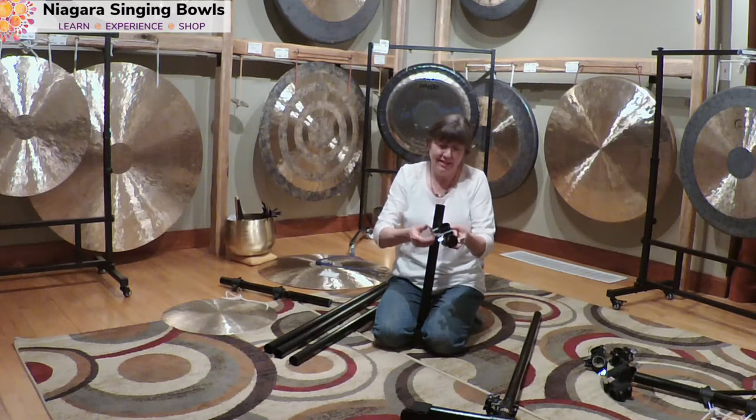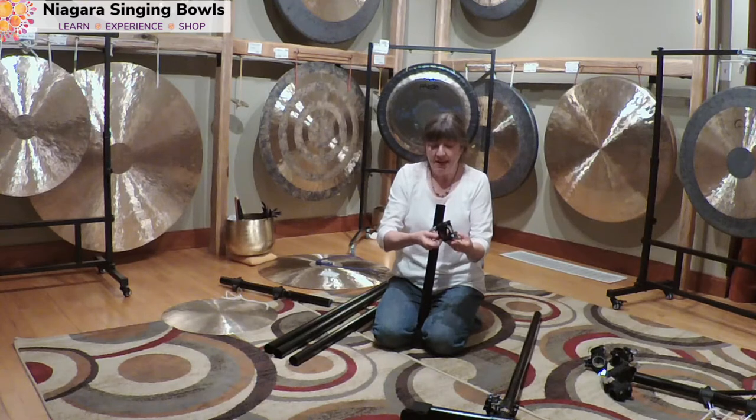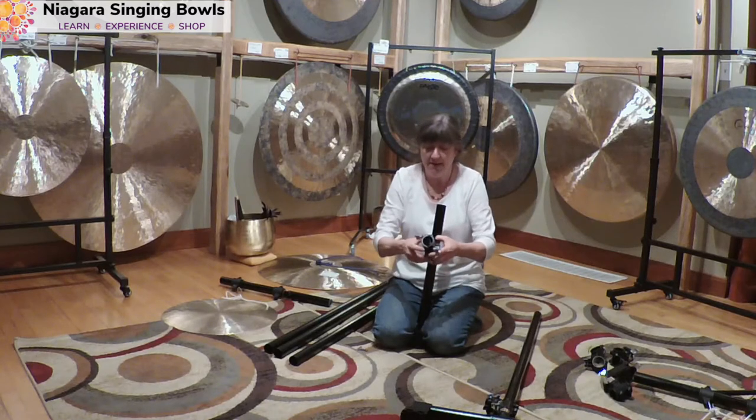I just have to keep loosening it until it will go wide enough. This is a really nice system because it doesn't rattle. When you go on the gong farms, everybody loves these stands.